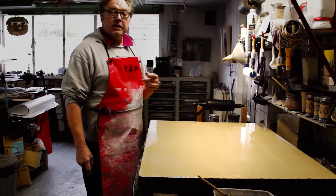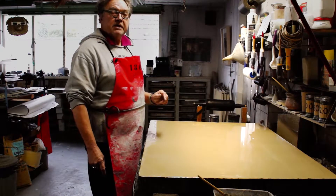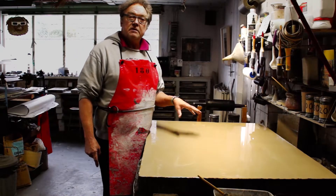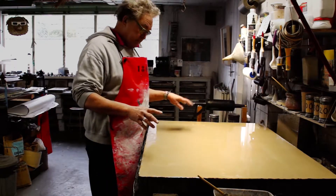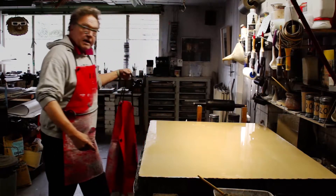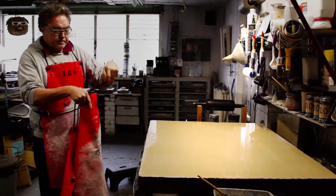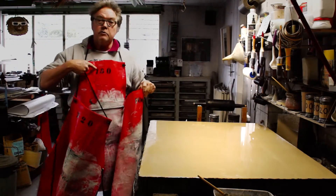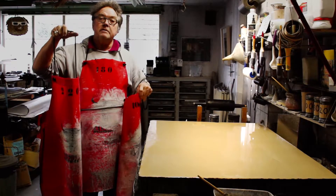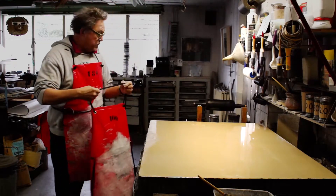So if you work with one apron, you get the problem that several sizes of abrasives become mixed, and that's not good — they should stay out of each other. So what I do: I take three aprons. I have a number 100, I have the 180, and I have a 220. And then you avoid that problem. That's one of the things which you should think of.